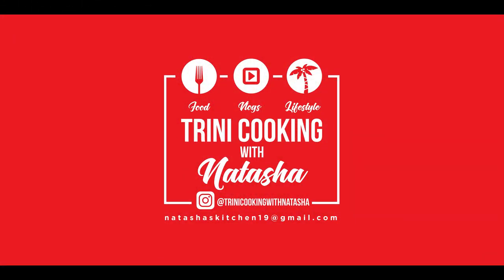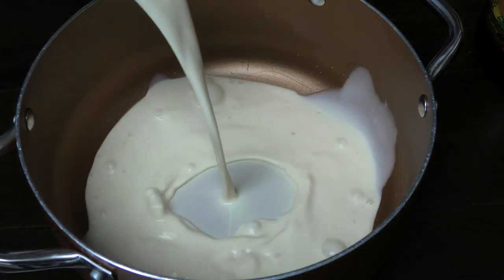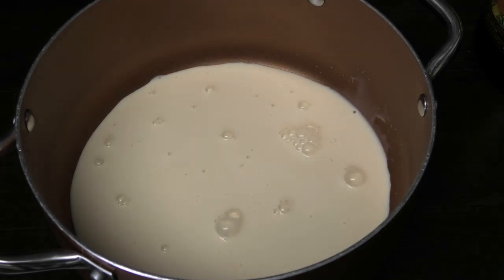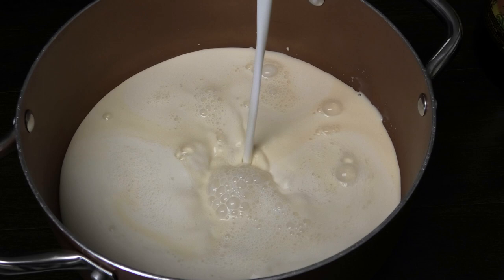To make this we're gonna start in a pot, and I'm going in with one tin of evaporated milk. Next I'm going to go in with some whole milk, or stay-fresh milk.